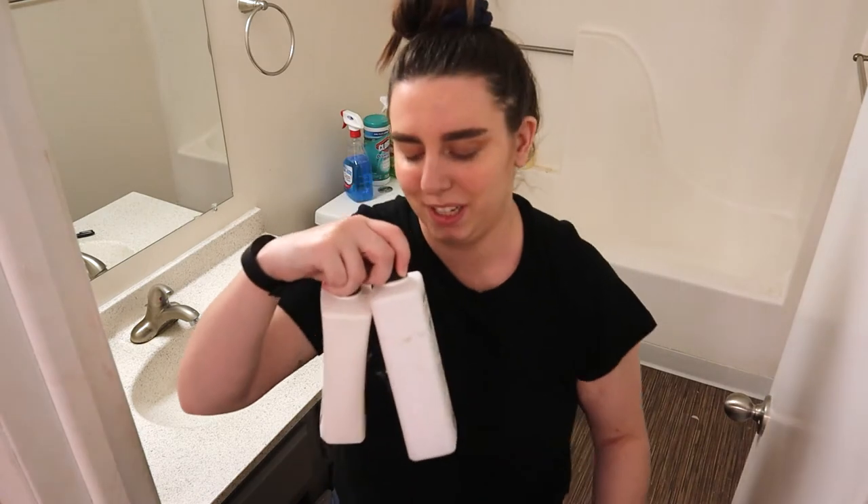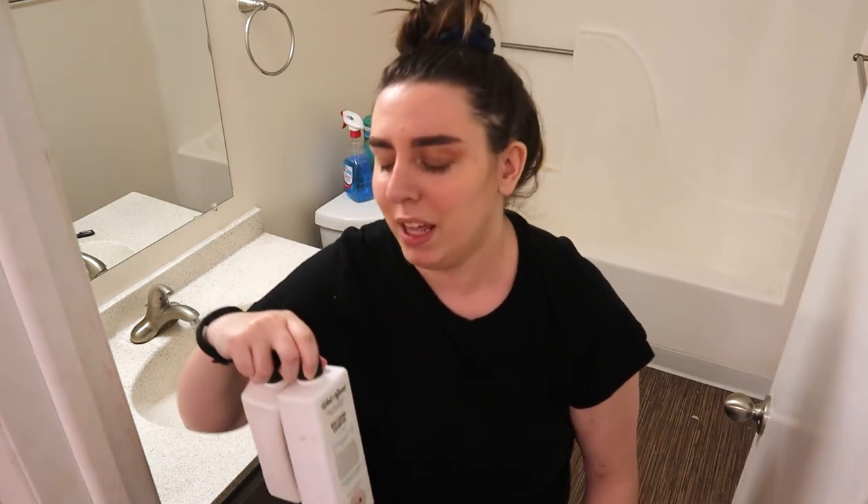This is the shampoo and conditioner we use for our dog Kia — this doesn't need to be in the shower full time. It's stuff like this where you have to ask: what needs to be in the bathroom, what can we downsize, what can we get rid of, what can we just store elsewhere because we're not using it all that often?